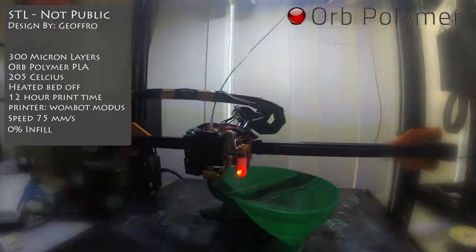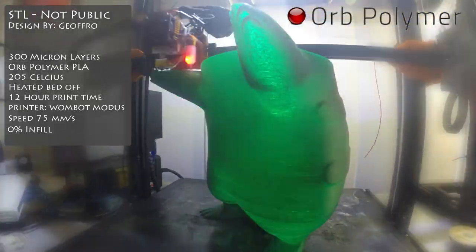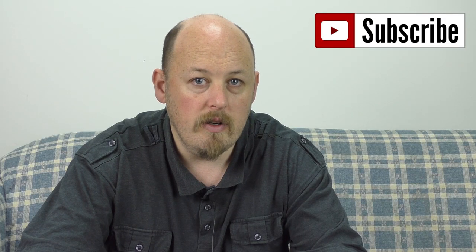I've been using this printer pretty much constantly as my primary go-to printer for the last six months. I tend to try to use printers for a long time before I do their reviews, just so I can give you an honest opinion.